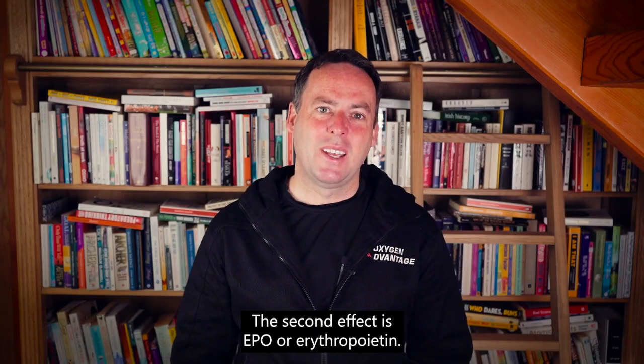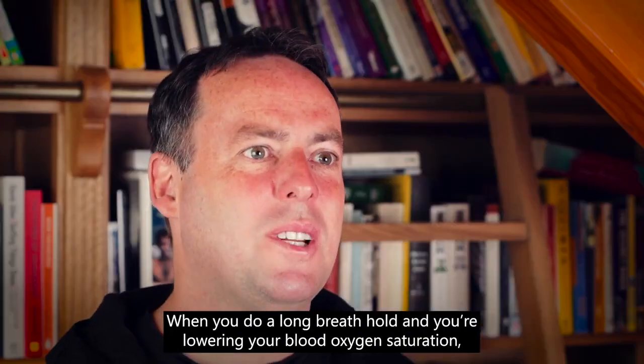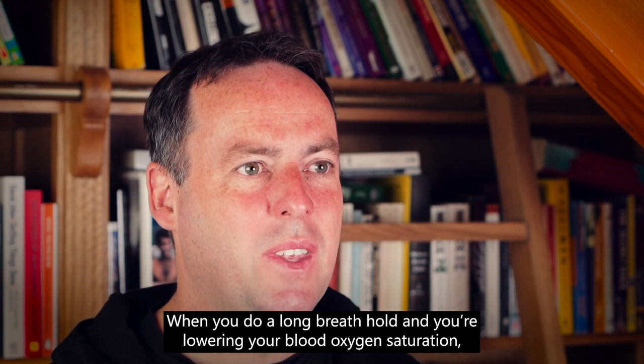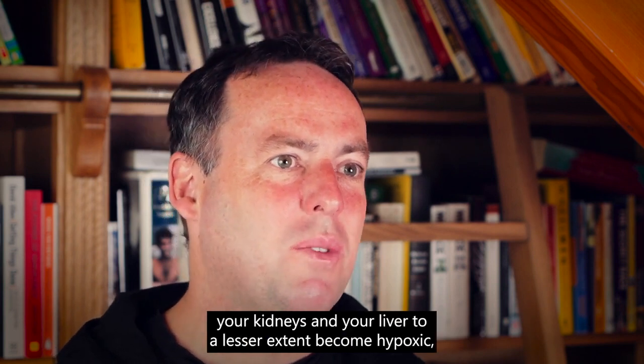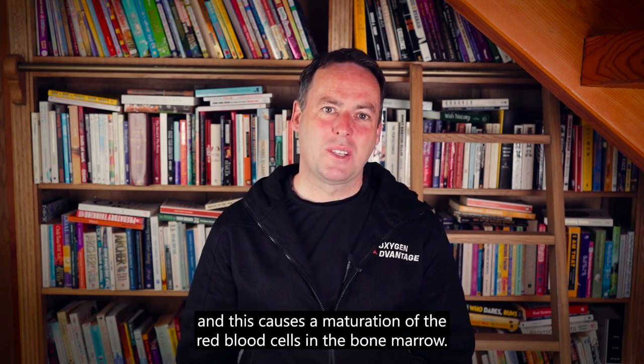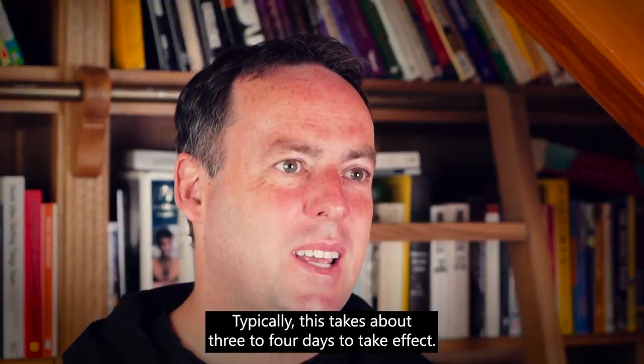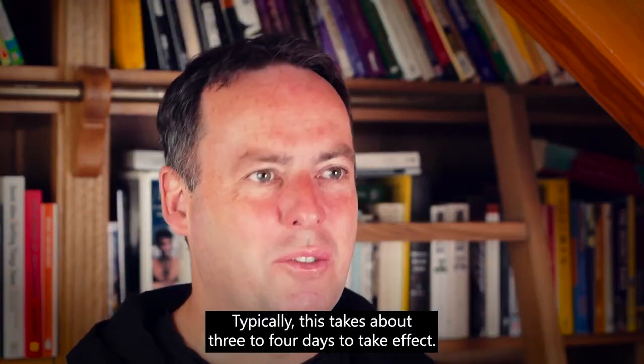The second effect is EPO, or erythropoietin. When you do a long breath hold and you're lowering your blood oxygen saturation, your kidneys — and your liver to a lesser extent — become hypoxic. They synthesize the hormone erythropoietin, which causes a maturation of red blood cells in the bone marrow. Typically this takes about three to four days to take effect.